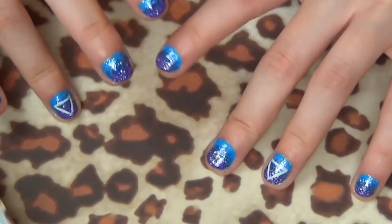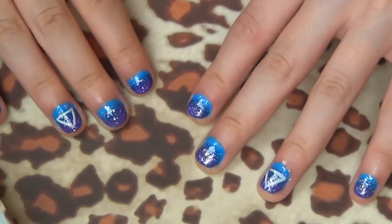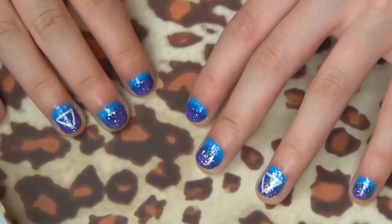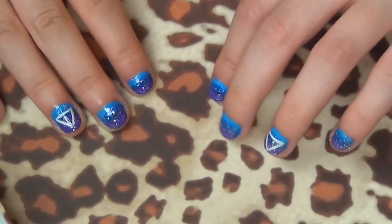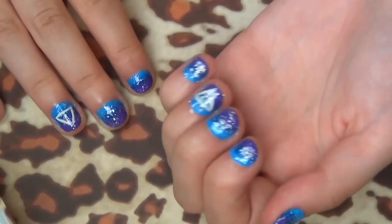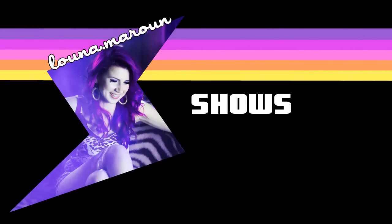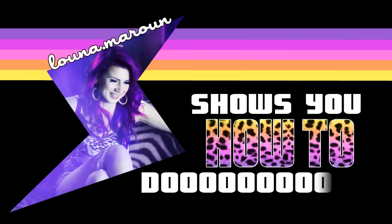Hey guys, so today I'm going to show you how to do these galaxy inspired space nails. I put this picture on Instagram and all of you guys were like, do a tutorial, so that's what I'm doing. You don't have to have super long luscious nails to do this tutorial. As you can see, I am a nail biter, but that doesn't mean I don't want them to look pretty sometimes. If you want to know how to do it, just keep watching.